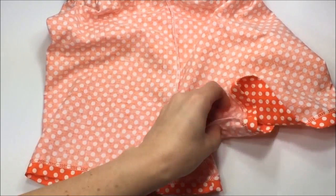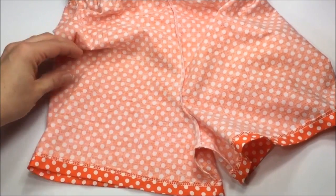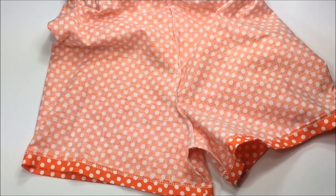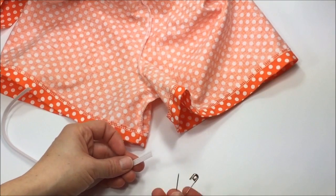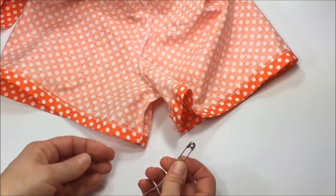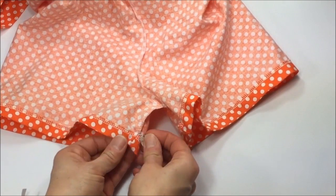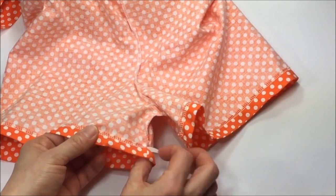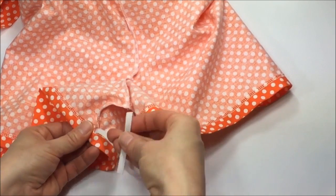The shorts look cute like this without elastic, so if you prefer a less bubbly look on the legs you can certainly do that. Now it's time to insert the elastic. Take your safety pin, secure it to one end of the elastic, and feed it right into the casing. Once you are all the way through and this little piece wants to slip in, use a straight pin to secure it.